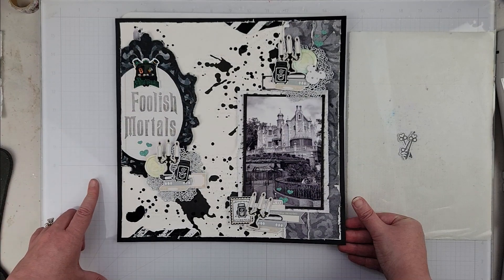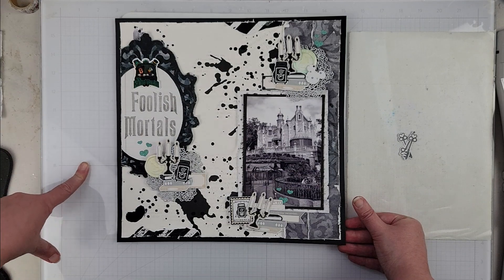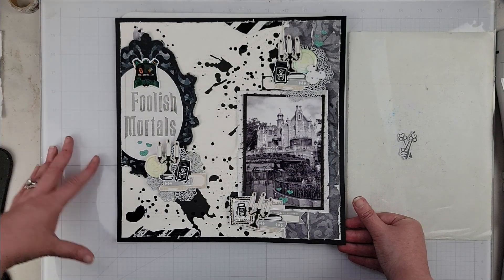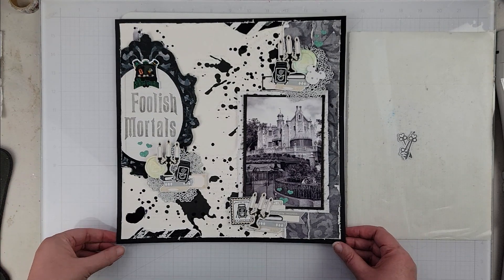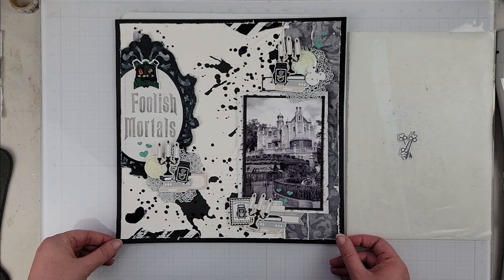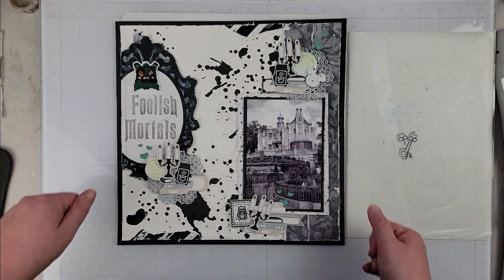You'll see the still photos coming up in just a sec with the finishing touches and everything glued down. Don't forget to check the description box below, hop along and see what everybody has created with this collection, and go grab it while it's on sale for release weekend. With that, guys, I will catch you on the next one — have a great day, everybody, bye!